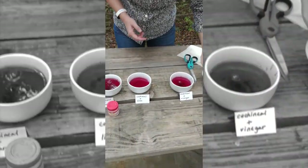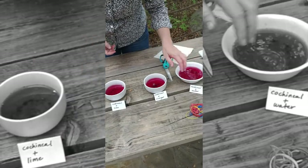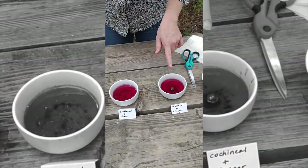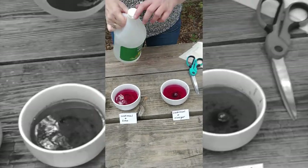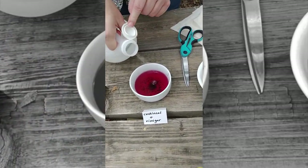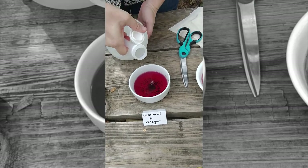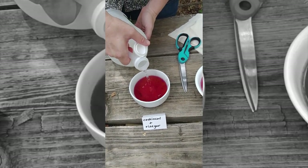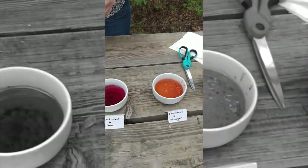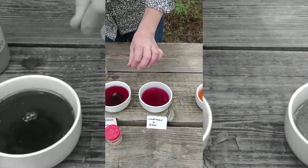We'll leave the first one since it's just cochineal and water so you can compare it with the other colors. In the second one we're going to add vinegar — just a little bit, maybe a few tablespoons — and you can see how that changes it to orange.